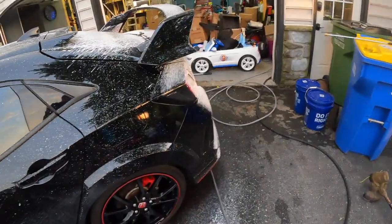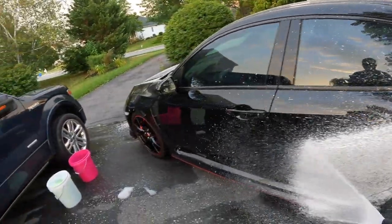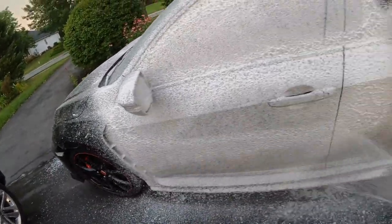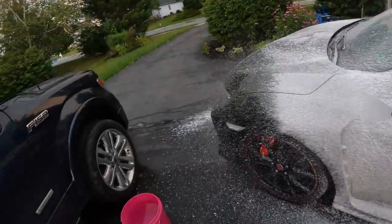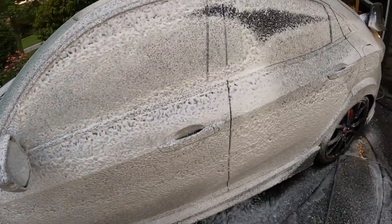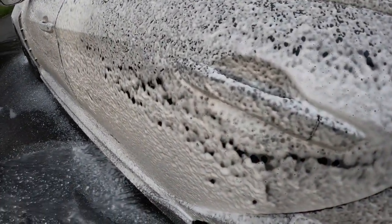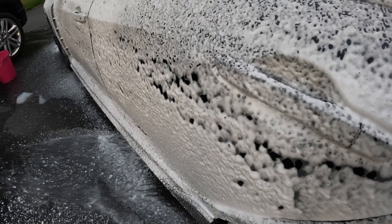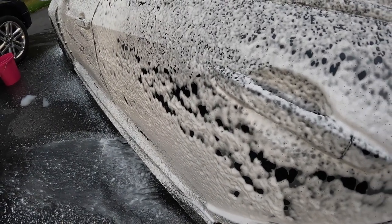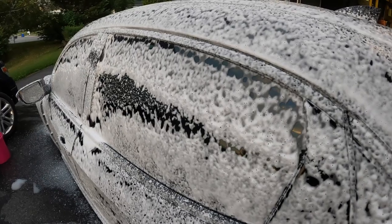I should have brought the hose around this way a little better. Look how well it clings, you guys. Look at that cling — it's clinging, but at the same time look at it all move as one mass. Same thing on the window. Like a giant dirt eraser.